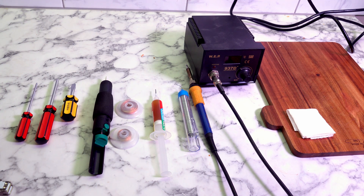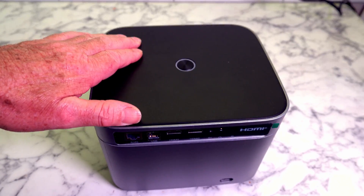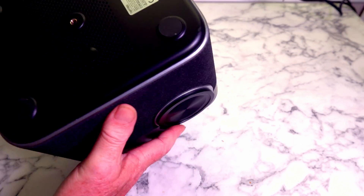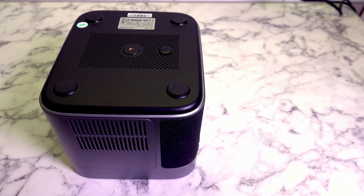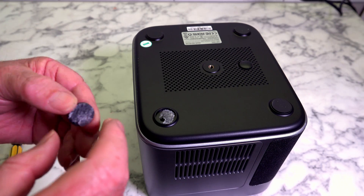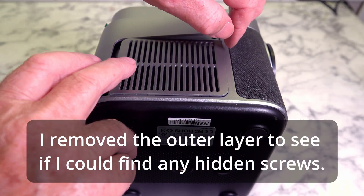We'll be needing some screwdrivers to dismantle this Toptro X7 projector. I've got to have a good look at it because I'm not certain how this thing is put together. I'm guessing we'll need to remove these little rubber legs, so let's see what's underneath them. I've removed the first rubber pad and surprise, surprise — there's no screw under there, so that was a waste of time. We'll have to have another look and see how we can get into it.